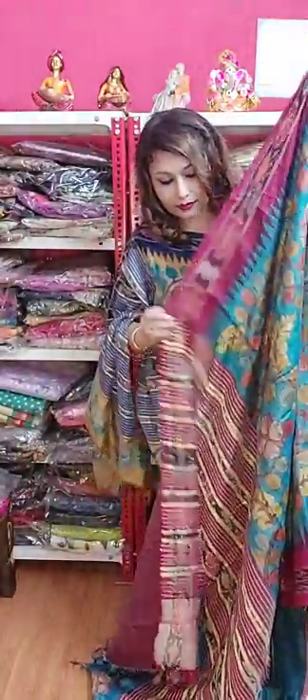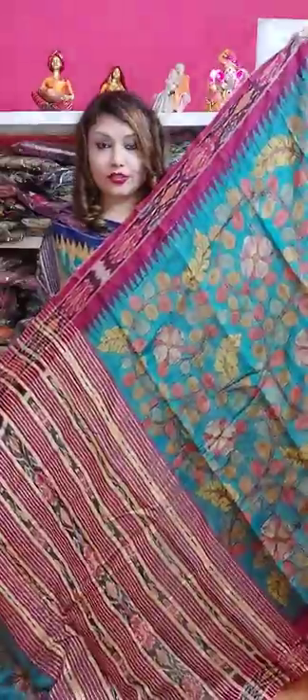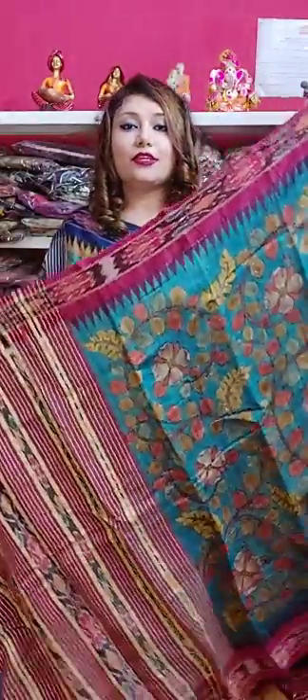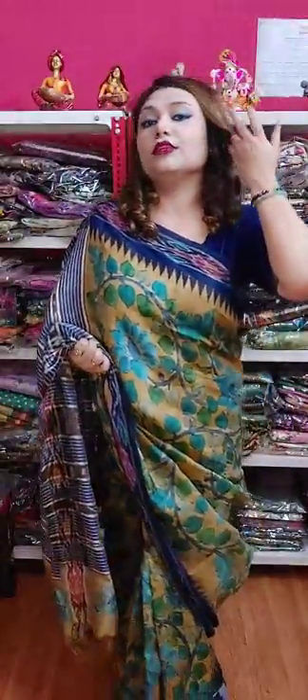This is the blouse piece — so this is saree number three. If you want to book, just take a screenshot and send it to our WhatsApp number 9831132890, or you can also WhatsApp us at 9477225097. I will give the numbers in our comment section too, so there will be no problem to book the sarees.